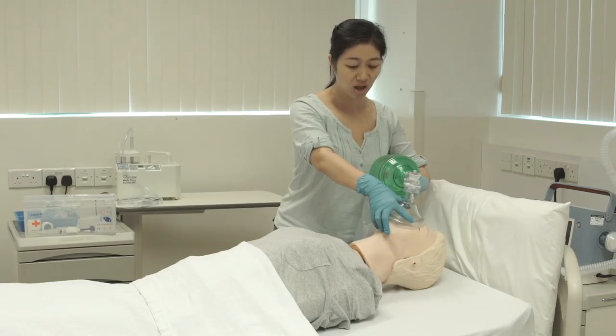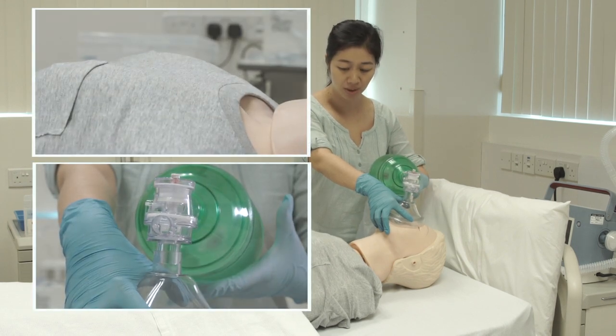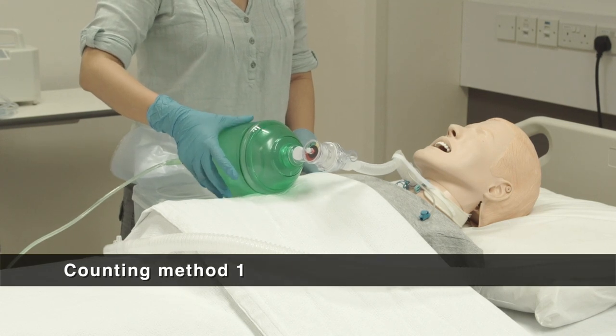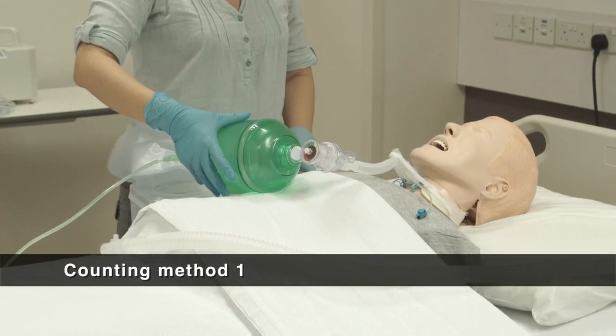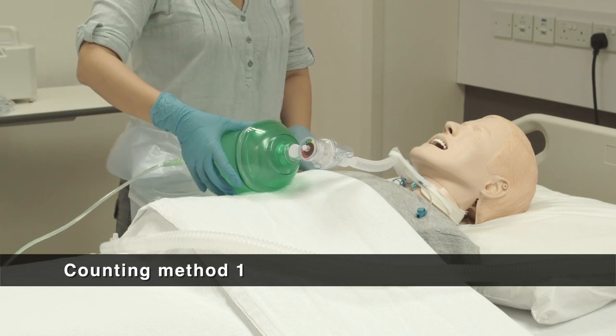Deliver rescue breaths by squeezing the Ambu Bag with one hand about one-third to half of the balloon. Count: press 2,000 — 3,000 — 4,000 — 5,000, then press again. This counting rhythm will provide about 12 breaths per minute.